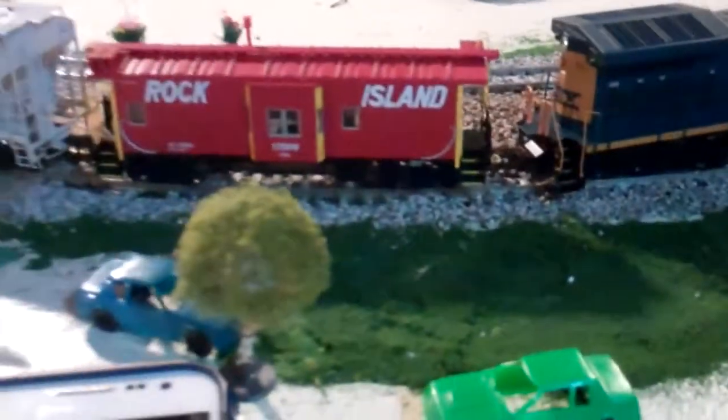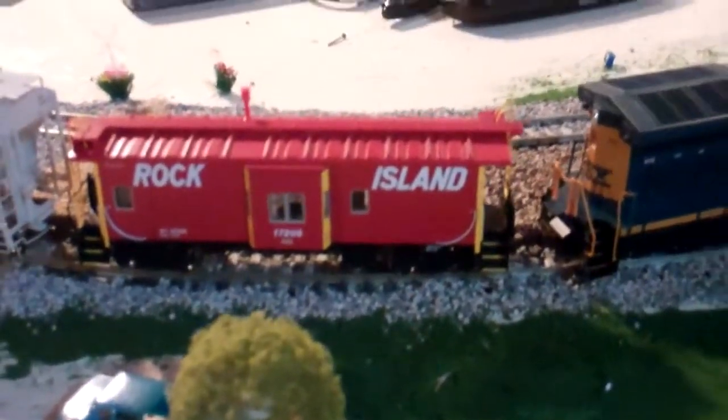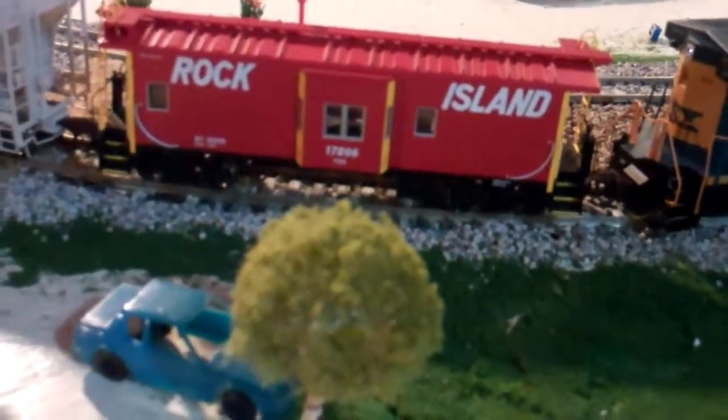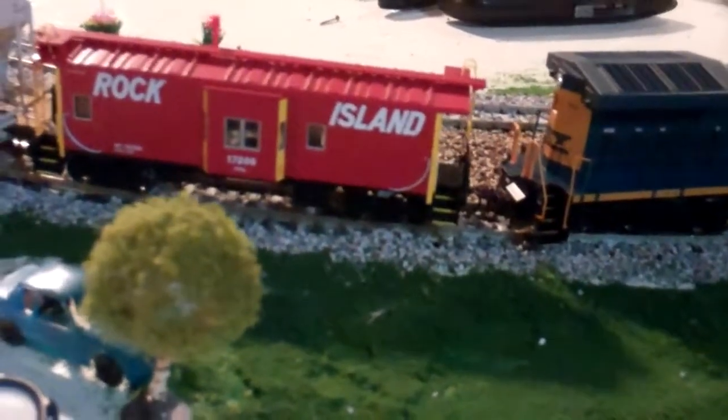So here's something I unwrapped on Christmas morning — it's an Athearn ready to roll Rock Island Caboose. I forget exactly where it is, and the box is on the other side of the room and I have no interest in fishing through the boxes. But it's a real nice model. It's Athearn ready to roll — yeah, that's it.